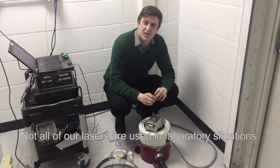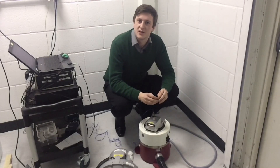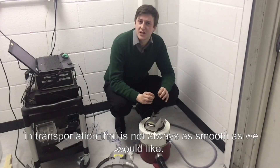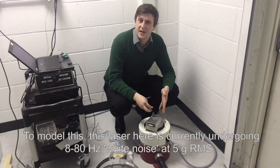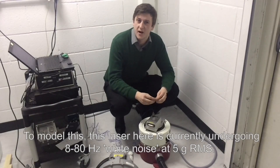Not all of our lasers are used in laboratory situations — some are fixed to vehicles as part of mobile operations. Most of our lasers will spend time upon delivery to the customer in transportation that is not always as smooth as we would like. To model this, this laser here is currently undergoing 8 to 80 hertz white noise and 5G RMS.